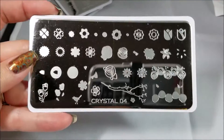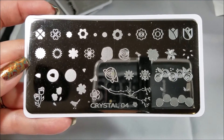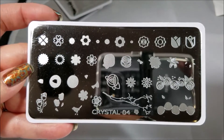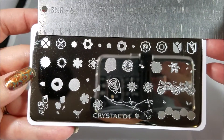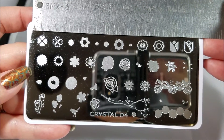And here is Crystal 04 — all kinds of flowers: roses, tulips, every kind of flower to be layered in every kind of color you want. And there's a look at the sizes for you.